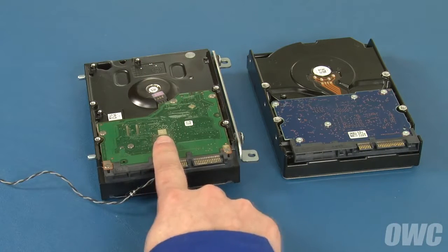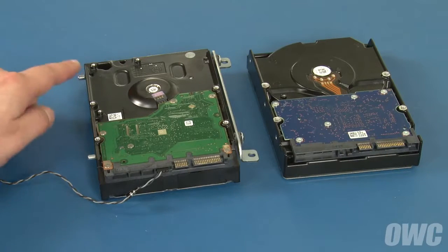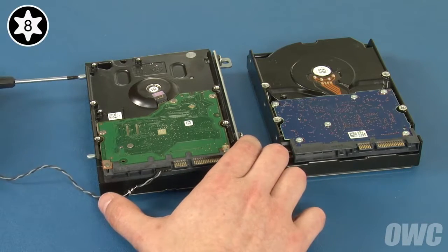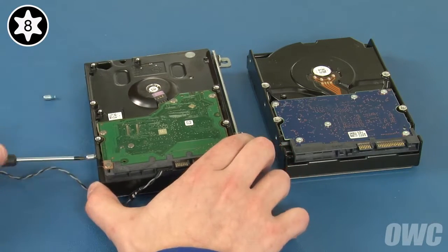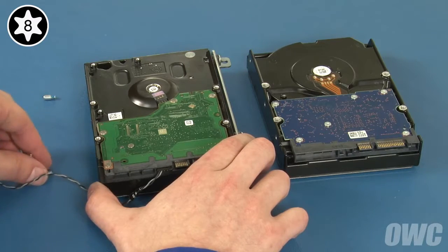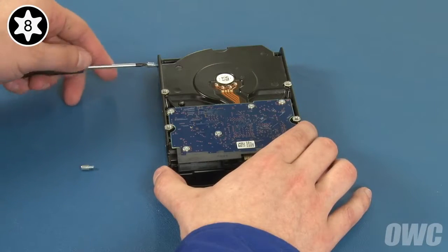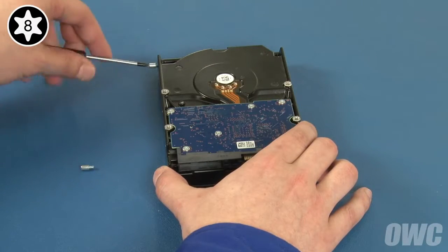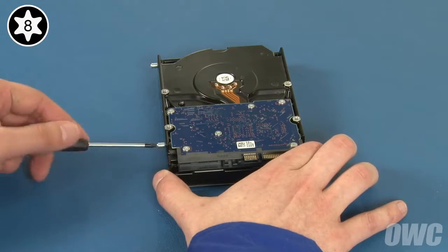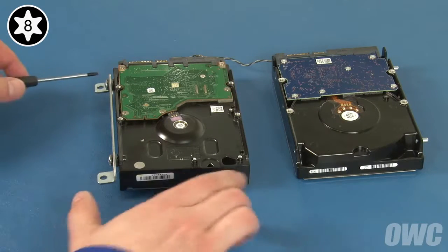Here we have our original drive and our new drive. The first thing we'll want to do is remove these two Torx T8 mounting pins and attach them in the same spot on the new drive. Then do the same thing with the mounting bracket on the other side.